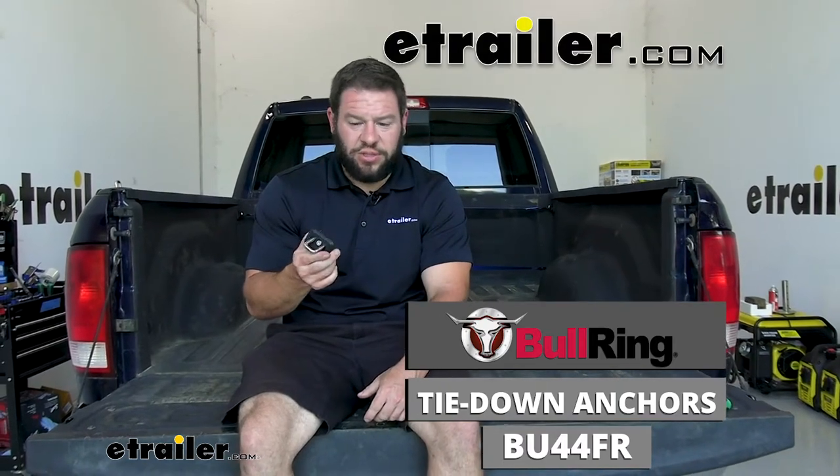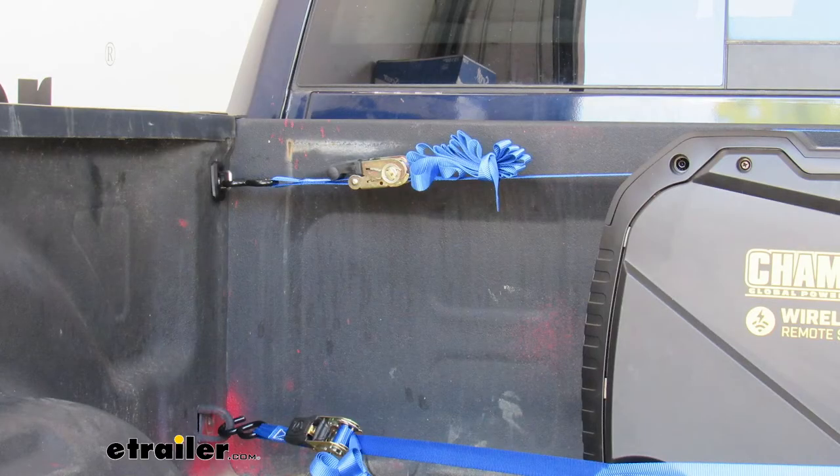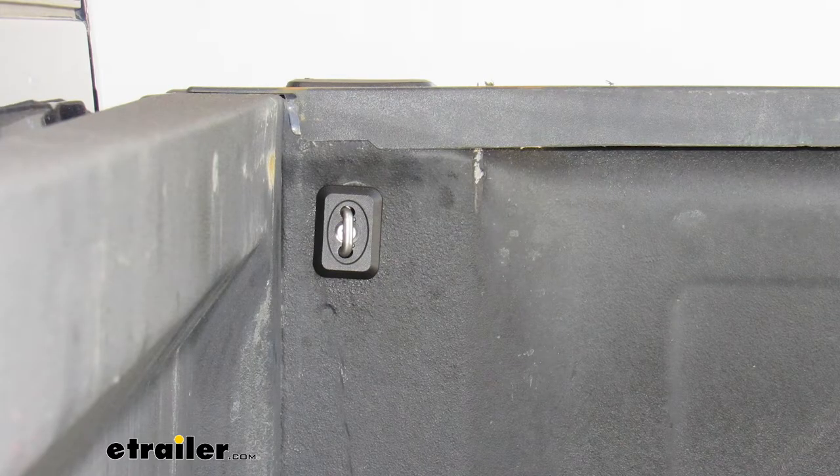What's up everybody? It's AJ with eTrader.com. Today we're going to be checking out the Bullring Corner Anchor. This is going to be a tie-down point for you to haul stuff in the bed of your truck, and it goes in the corners of your bed, not the top, so you can easily reach it from the outside. Let's check it out.